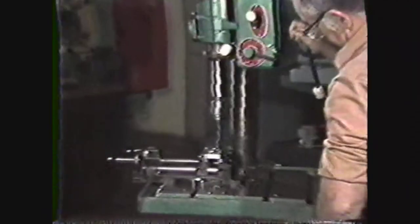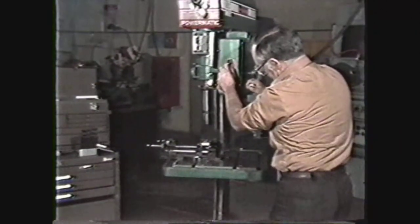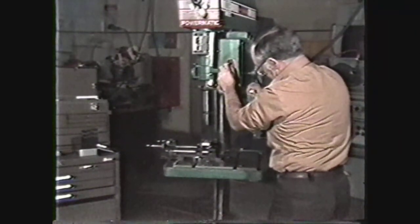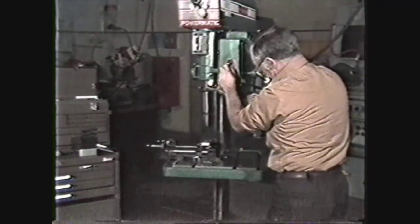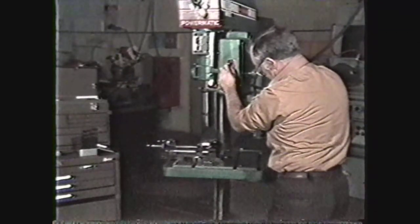Drilling is one of the more basic operations in the machinist's trade and is often performed in a sensitive drill press or a radial arm drill press. In this videotape you will be shown the basic parts of these drill presses and their functions.